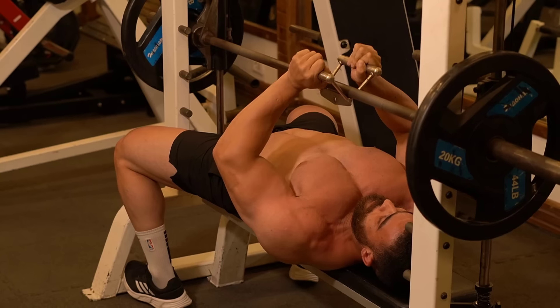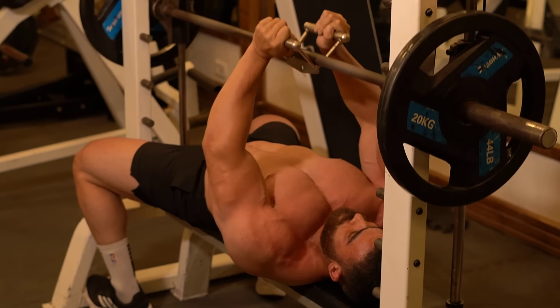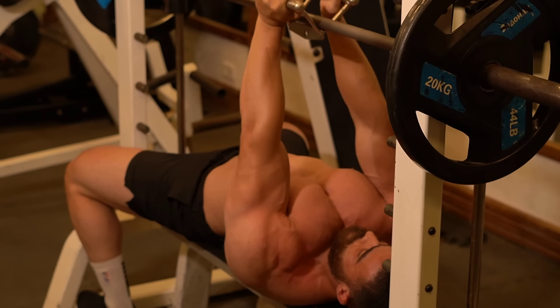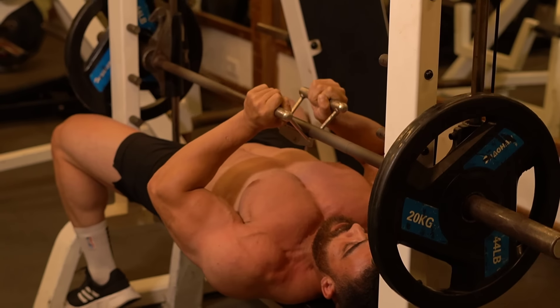I want to let you know that there is no need to worry about the book containing 100 healthy meals — we are now in the final stages of publishing it. I hope you liked the video.